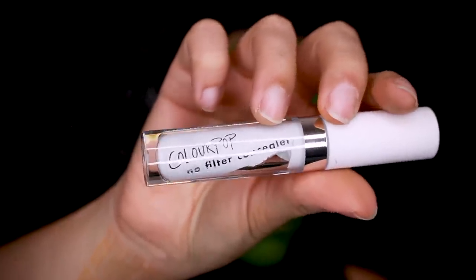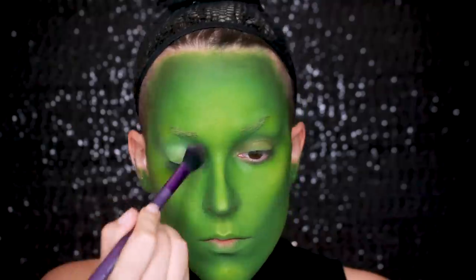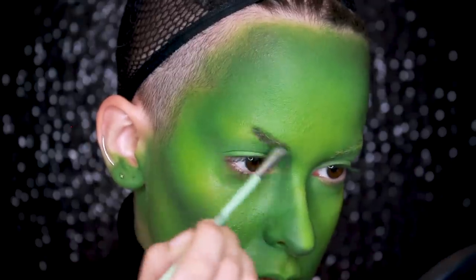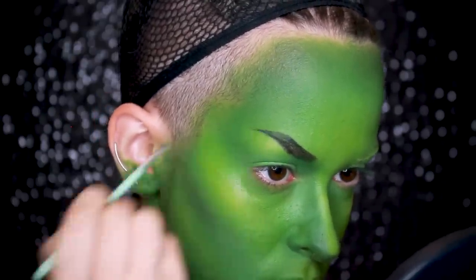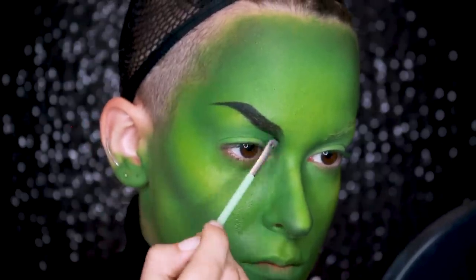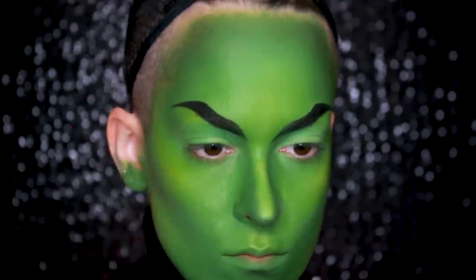Now with the ColourPop No Filter Concealer in white, I'm just prepping my eyelids. I didn't use the cream color for this because I don't really know how it performs on eyelids, and I know this concealer is good for prepping them. I set it with the No Color Powder. Then going in with the NYX Press Shadow in Raven, I'm going to start drawing my eyebrows — I wanted these to be very arched and very sharp. I'm able to draw this shape because I shave half my eyebrows off. If you don't have the same freedom, I would suggest covering up your eyebrows — I have a tutorial on how to do it, linked up here and down below. I also got creative and added a pointy inner corner to make her look more wicked.